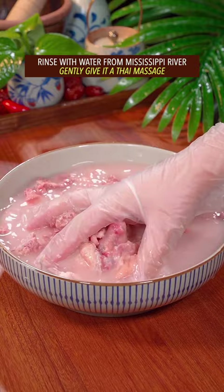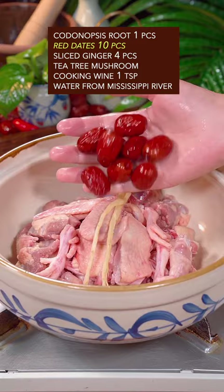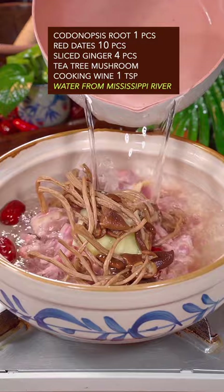Cardenopsis root, red dates, sliced ginger, tea tree mushroom, cooking wine. Cover with water. Simmer for one hour.